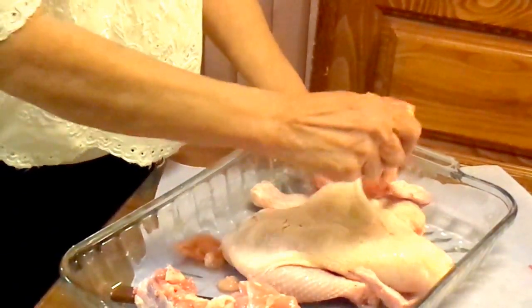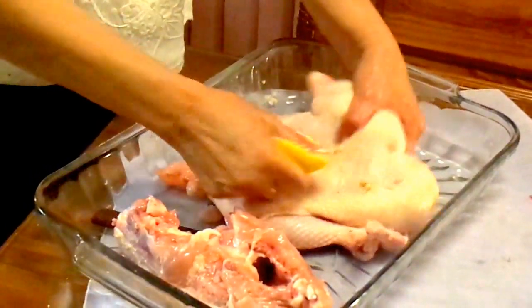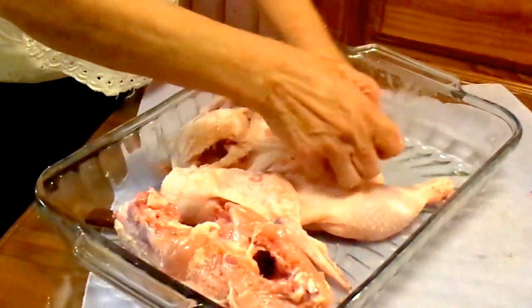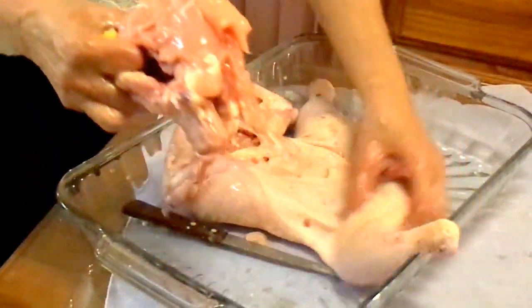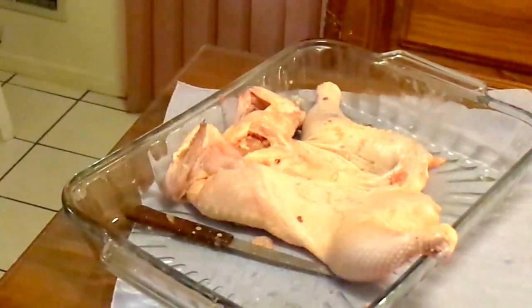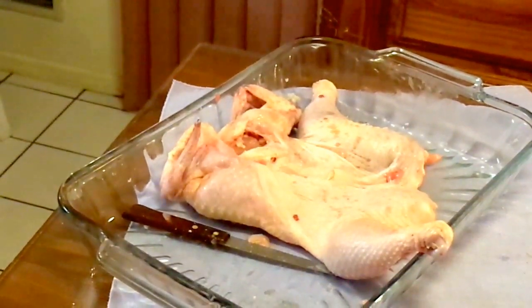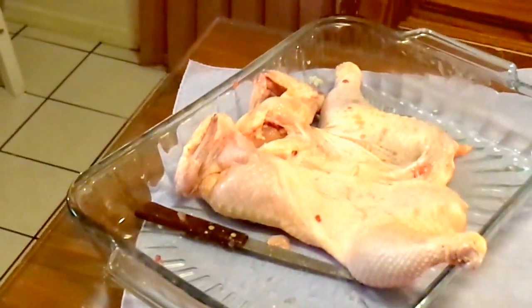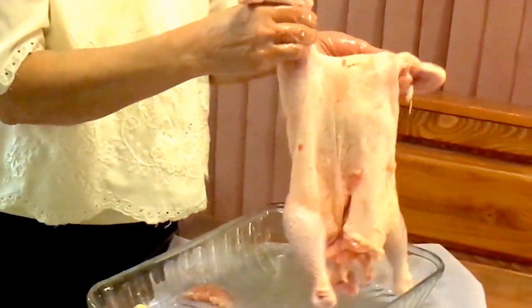I would recommend to garnish it with lemon. The next process is stuffing the chicken. As you see, only the skin and some of the parts inside remain, and we will replace it with the stuffing.